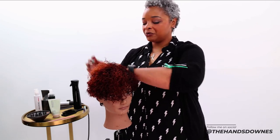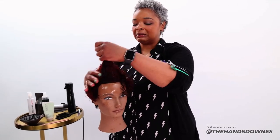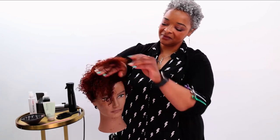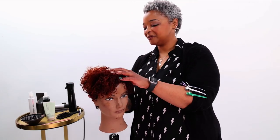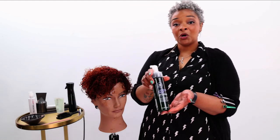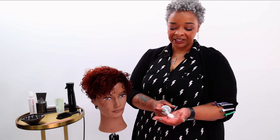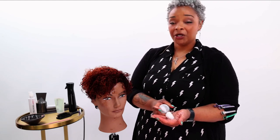With that I always go in right underneath. Next I like to layer on the Paul Mitchell Refresh. This is another lightweight product because we want to give it hold and memory, but at the same time we want it to have movement, especially when it dries.